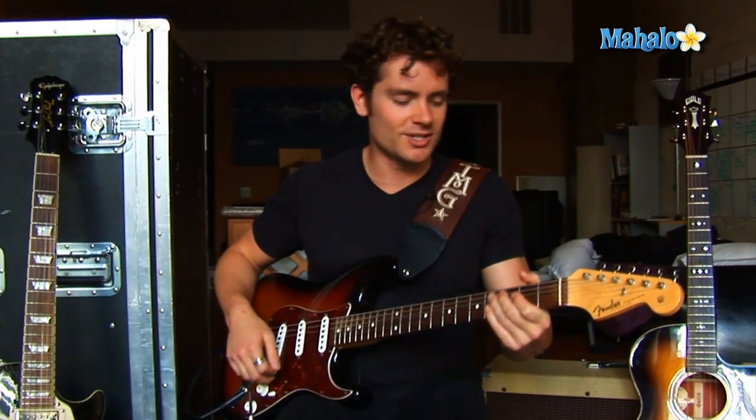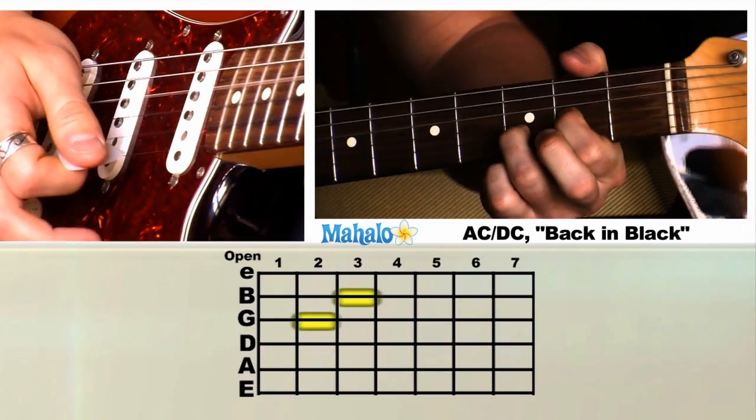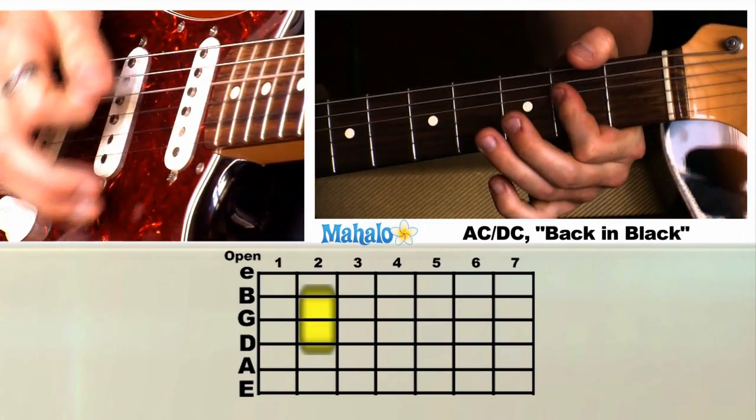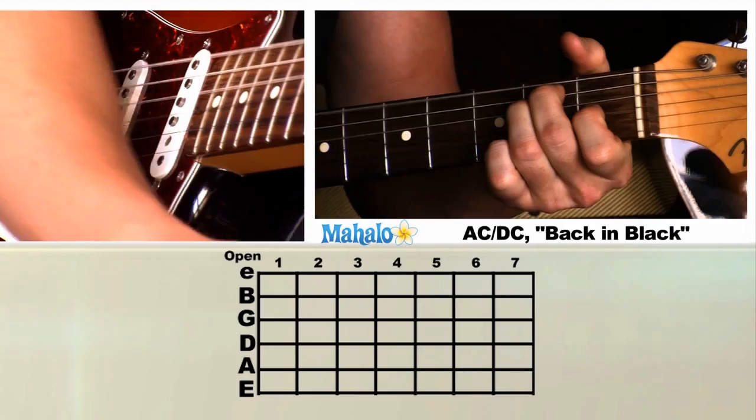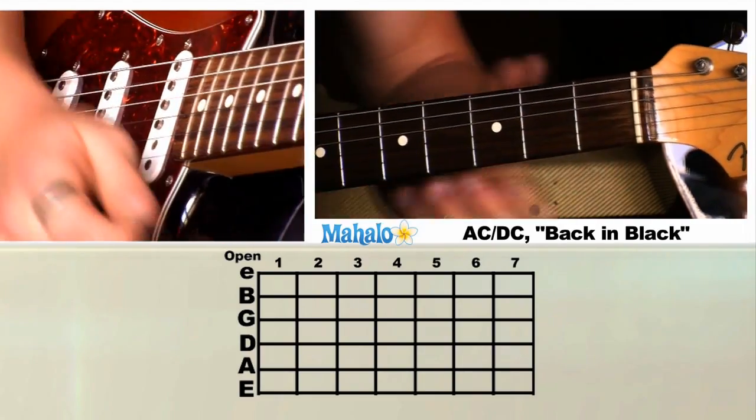That's huge. So he hits the E chord, D chord, then A, then the sweet riff everybody wants to learn, and it's back into the E. So let's break that down.